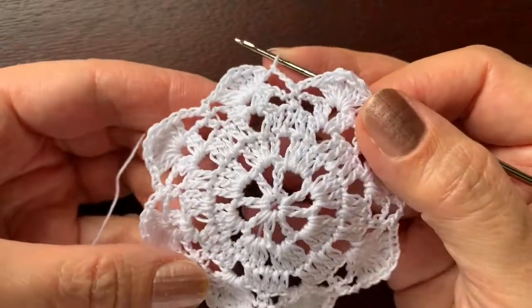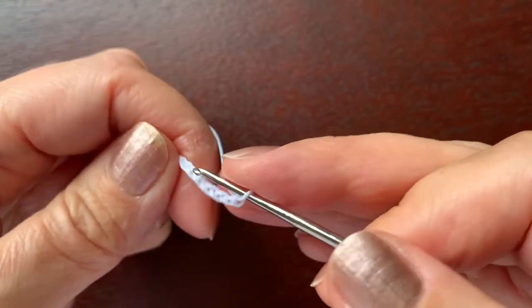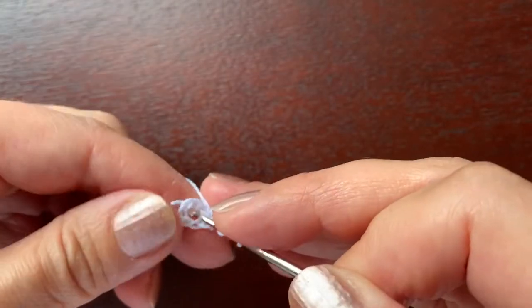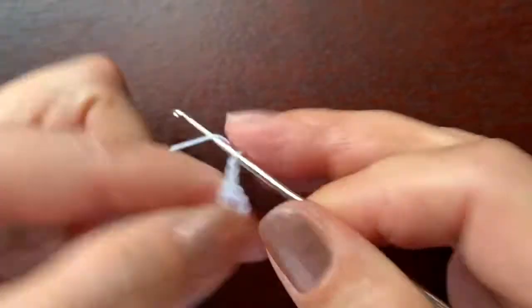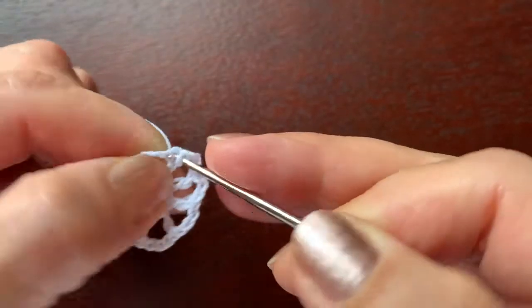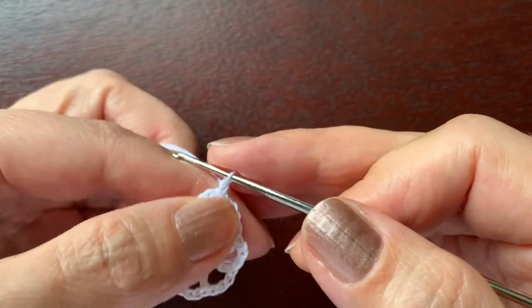Now let's make the support — it looks like this. The first row of the support of the base is the same as the first row of the basket itself. So chain six, chain three, double crochet, and we are putting this end of the thread inside the work to hide it. Chain three, double crochet, double crochet, and continue this way until we have eight double crochet. There are eight double crochet; slip stitch in the third chain, another slip stitch to get under this chain. The second and last round of the support of the base is the same as the last round of the basket itself.